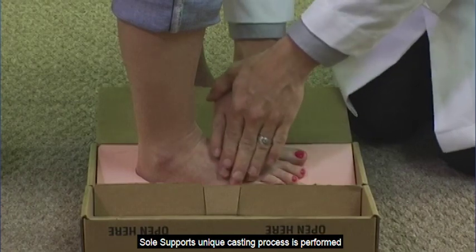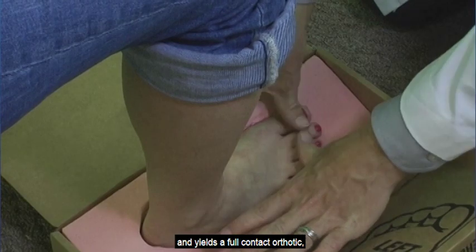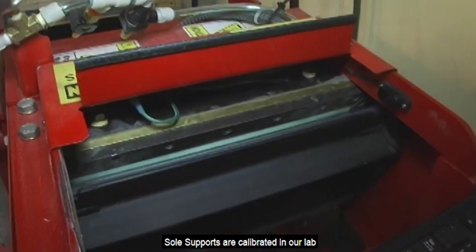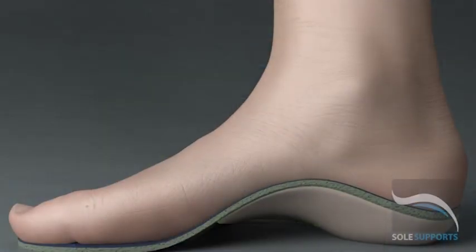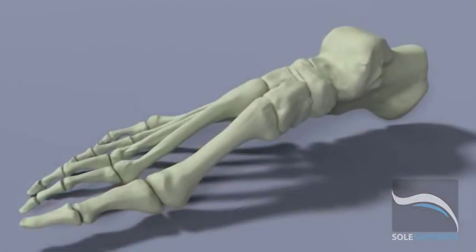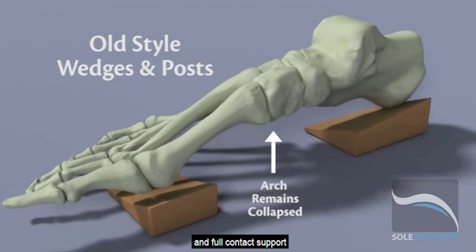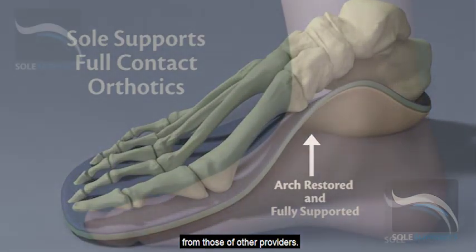SoulSupport's unique casting process is performed by a certified professional and yields a full contact orthotic fitting exactly to your unique foot structure. SoulSupports are calibrated in our lab to within two thousandths of a millimeter, so that they flex specifically to your body's weight, foot flexibility, and your activity level. It is this customized calibration and full contact support which distinguishes SoulSupport's orthotics from those of other providers.